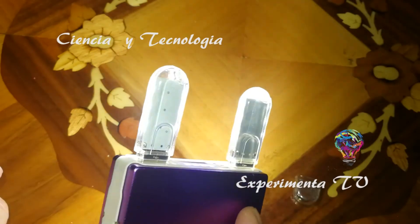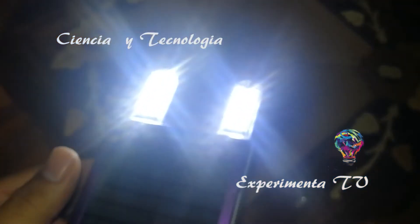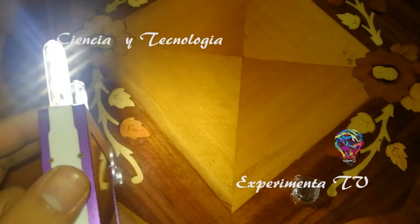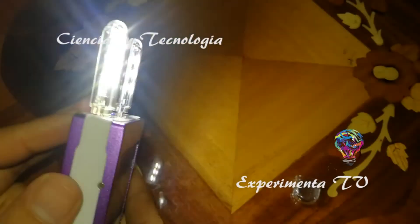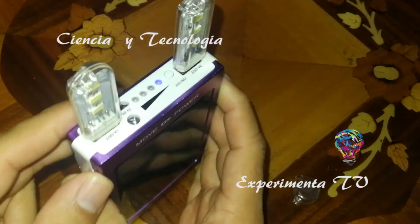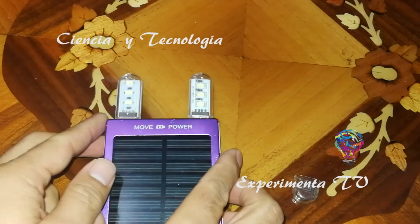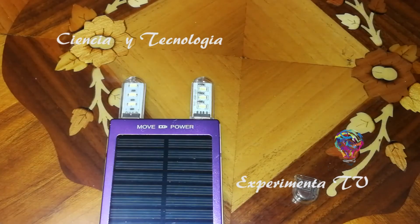También la utilizo para lecturas o para iluminación de algunos sets cuando estamos grabando. Como estábamos usando la luz del celular, no fue muy necesaria, pero la puedo ocupar para este tipo de opciones. Son muy prácticas. Hay barras de estos mismos LEDs pero en diferentes colores: rojo, verde, amarillo, dependiendo de lo que tú quieras.